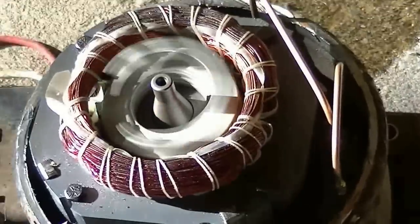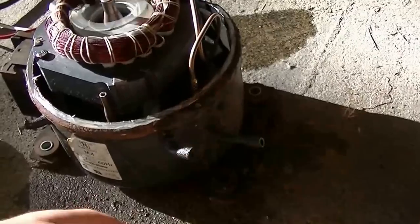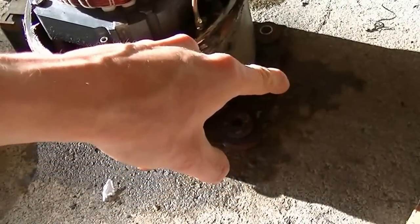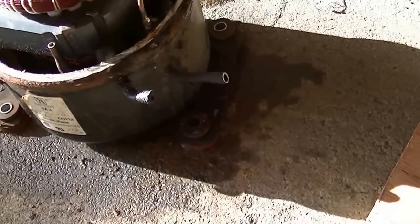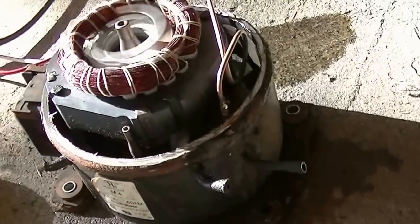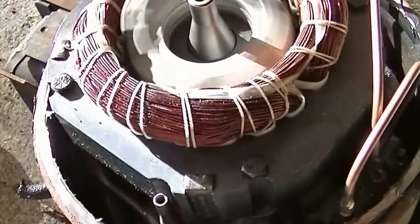That sounds pretty cool. Building up pressure pretty good. I wonder why it's got two outputs. I don't know if it's getting much oil in there now.